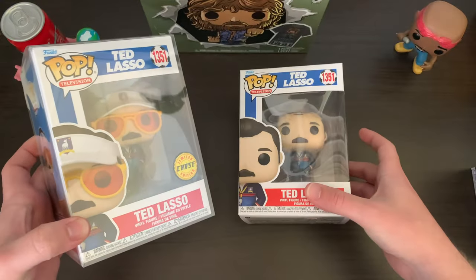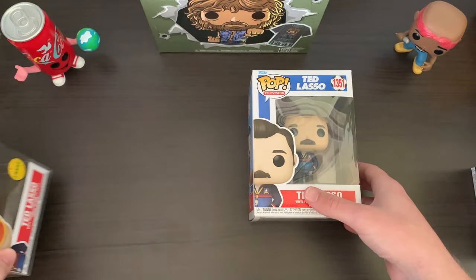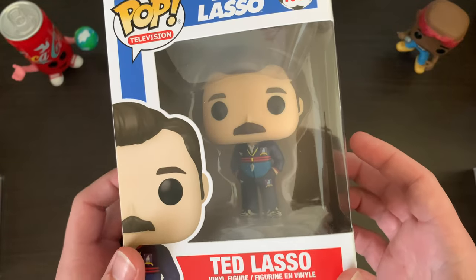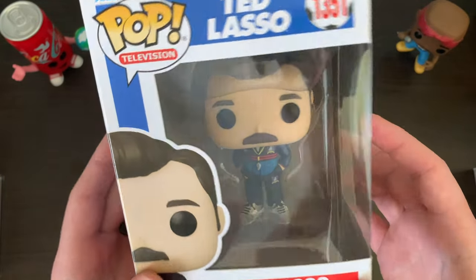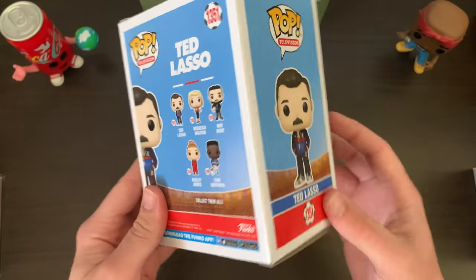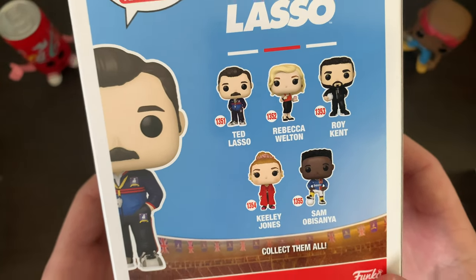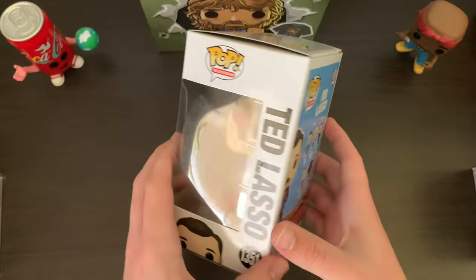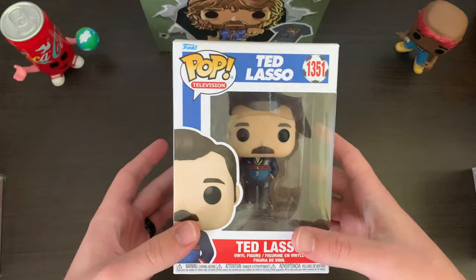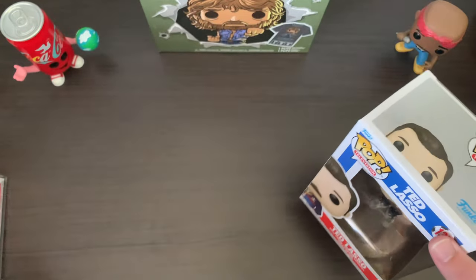So there's no struggle having to try and find a chase in the future. Let me show you them one by one. This is just the common Ted Lasso in his classic uniform. There's the whole wave if you want to see them. I love the sculpt on this — I think Funko did a good job capturing the essence of this character. It looks very cool.